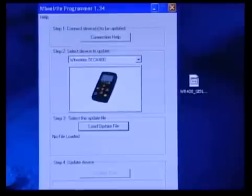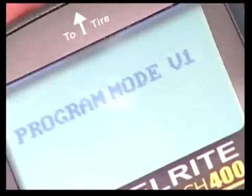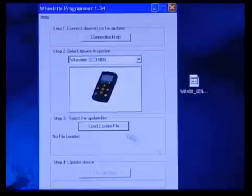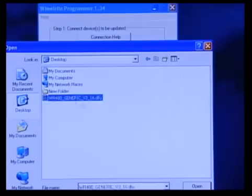The window in the wheel right programmer will display the tool once it recognizes the USB connection. At the same time, the Tech 400 will display program mode. The on-screen software will guide you through the remainder of the process, and in just a few brief minutes you'll have successfully updated your tool.